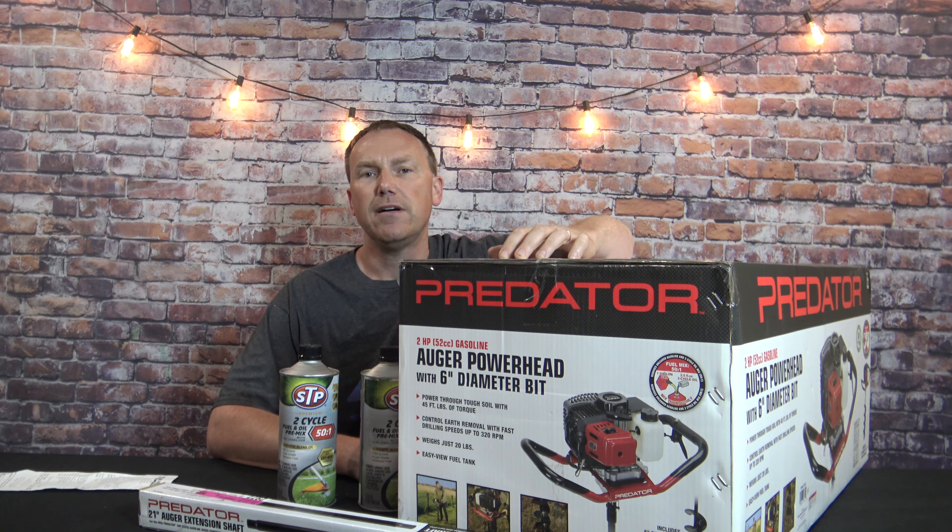In this video I'm going to go over the unboxing and assembly of the Harbor Freight Predator post hole digger. This is gas powered, 52cc. It does come with a six inch auger, and Harbor Freight also sells an eight inch auger separately.